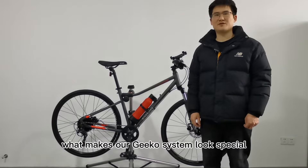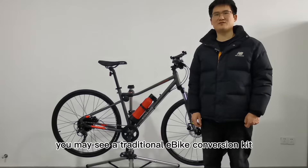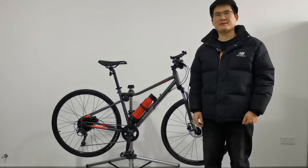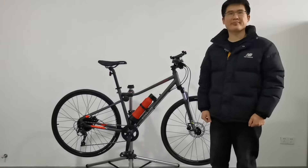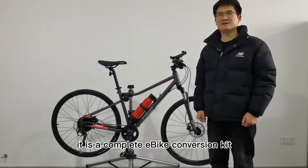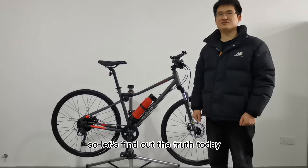What makes our Geco system look special? When you search online, you may see traditional e-bike conversion kits like this one and this one. And this is our Geco system — it includes only one wheel and one bottle battery. You may be curious why it looks so simple and cannot believe it is a complete e-bike conversion kit. So let's find out the truth today.